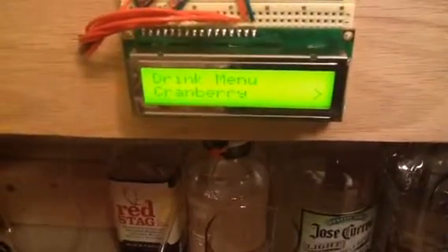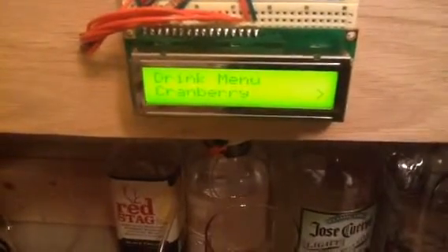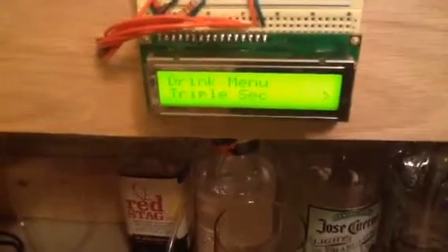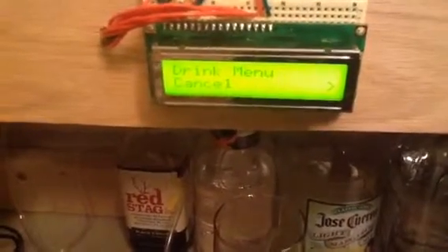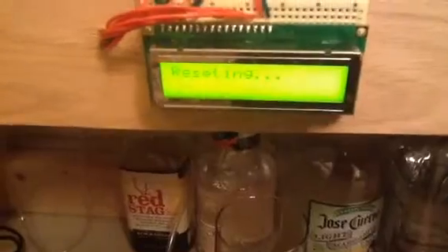I had this set up so we can just prime the tubes. Don't worry, I've already had my drink in here. So let's set up. We can do this to initialize the cranberry, tequila, mixer, coke, and caramel. And then we can cancel if you want, or show it off. Now it resets.